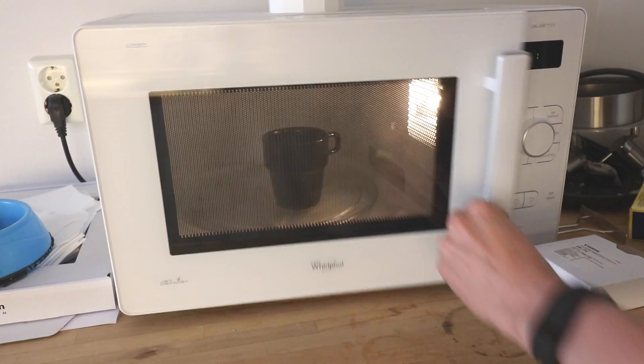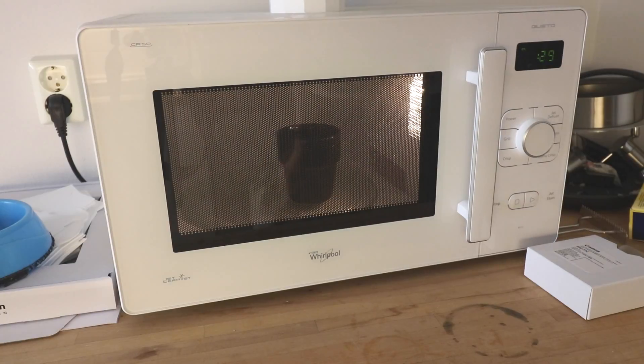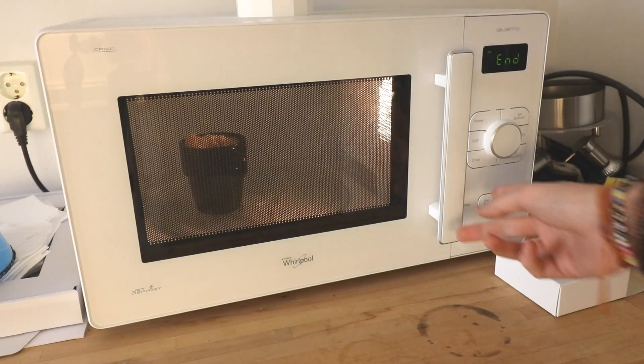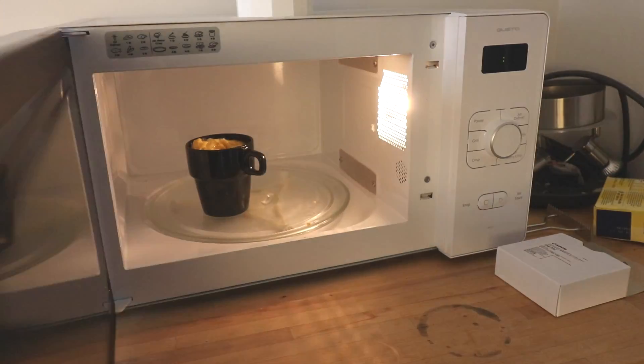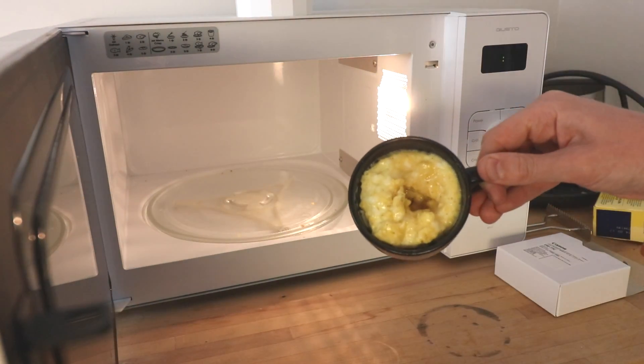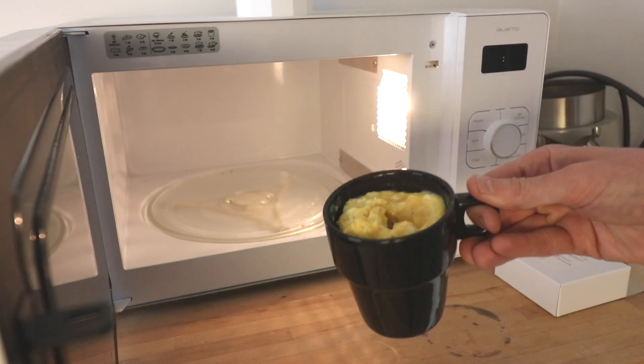Put it back in there for 30 seconds. What you're left with is a beautiful scrambled egg in a mug.